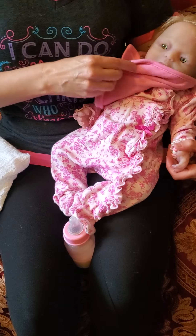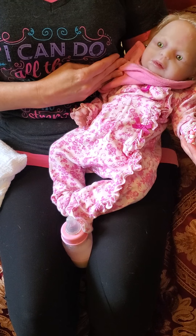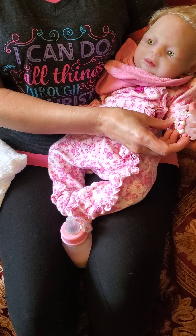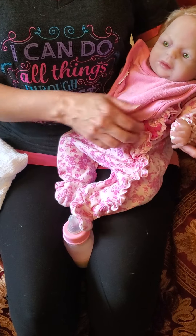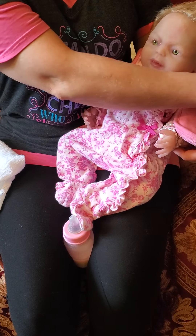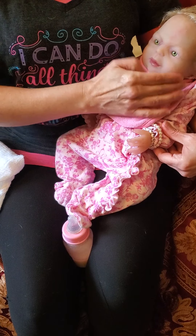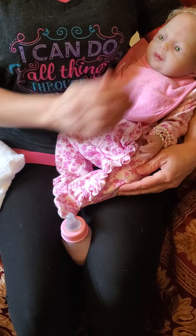I wanted to show you her beautiful little sleeper. It's got like ruffles on it. And there's her name — her bracelet says Jazlyn. Her pearl bracelet. I wanted you to better see her outfit before I put her bib on, because you can't see all the cuteness under there. And she's got her hair fixed up. I know you haven't seen Jazlyn in a long time, so I wanted to show you her.